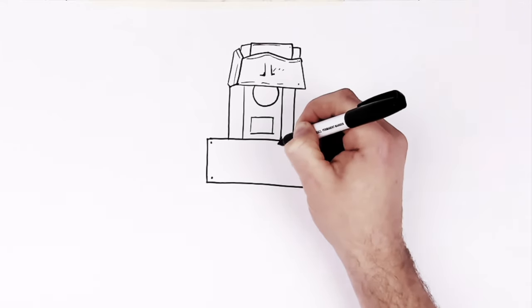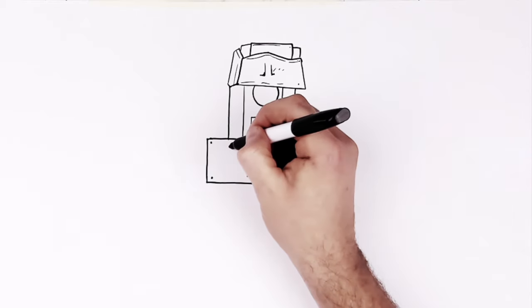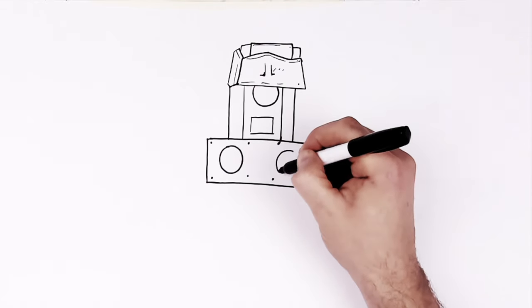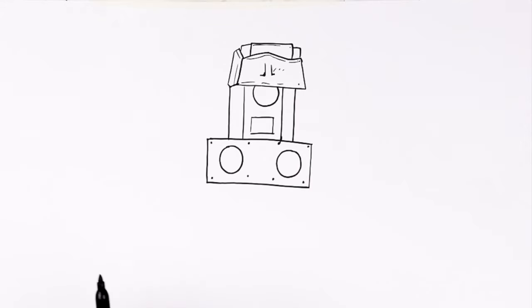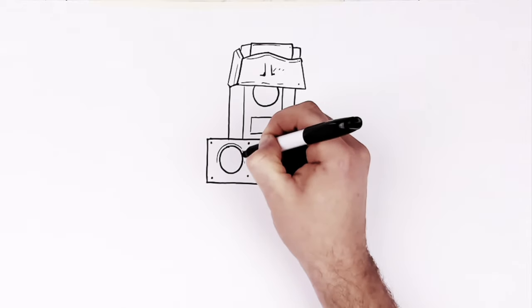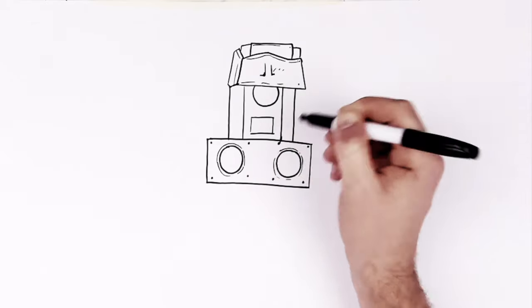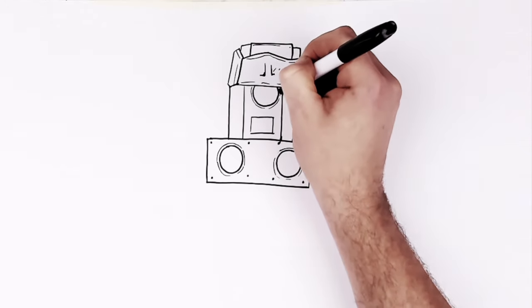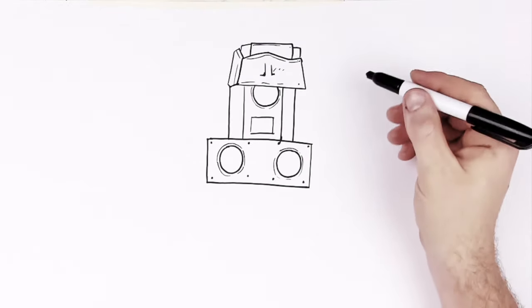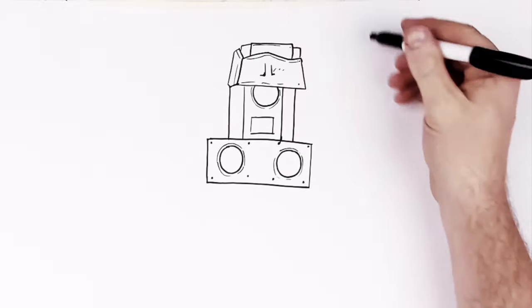Two more straight in the middle, and then we've got speakers here — just some circles with some lines around the edge, so you just go around again, maybe around again on this one as well.